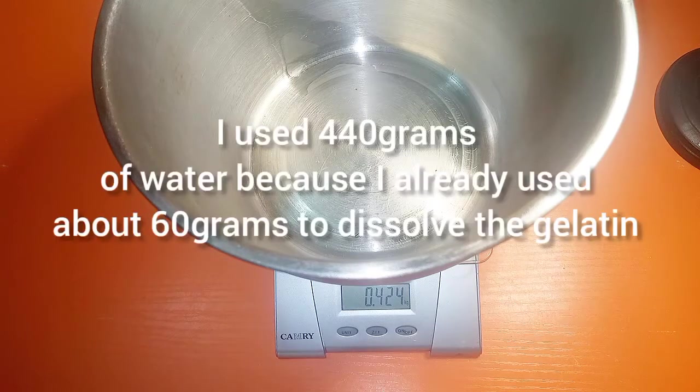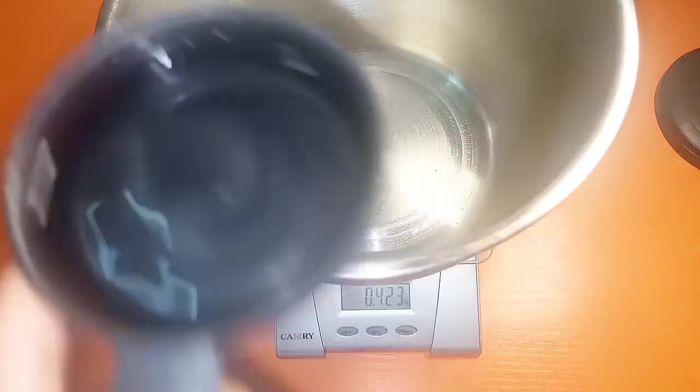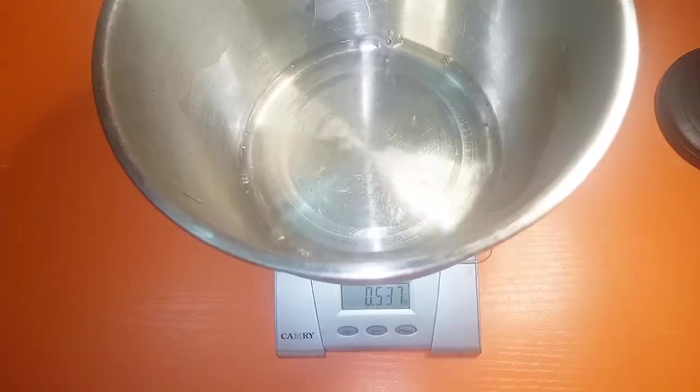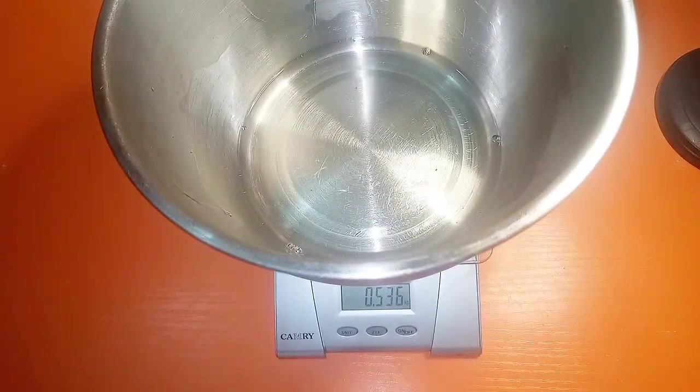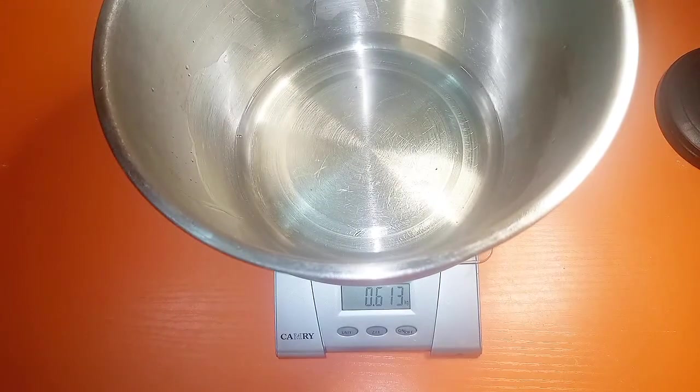We're using 500 grams of powdered whipped cream, so we use 500 grams of water. I'm putting 440 grams of chilled water in the bowl — water that's been in the fridge, maybe with some ice in it; it has to be that cold. Adding the gelatin is just for extra assurance, especially if you live in a humid or hot climate like Lagos, Nigeria, to make it even more stable.